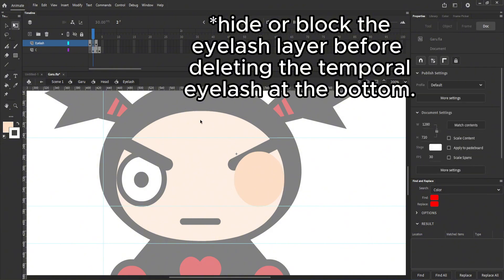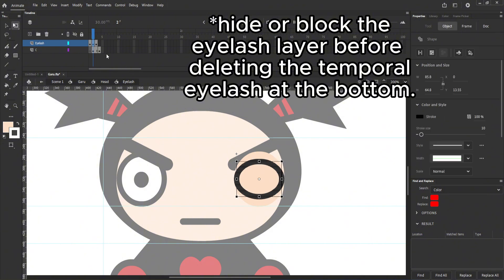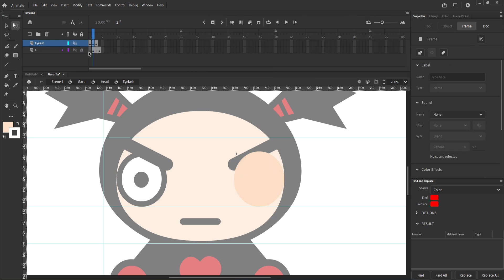Before removing the eyelash that is in the bottom layer, make sure the eyelash that is at the top is hidden or blocked, so you don't remove the wrong eyelash.